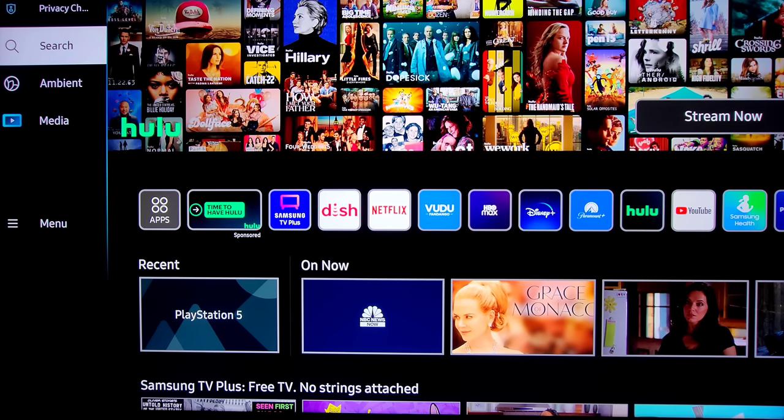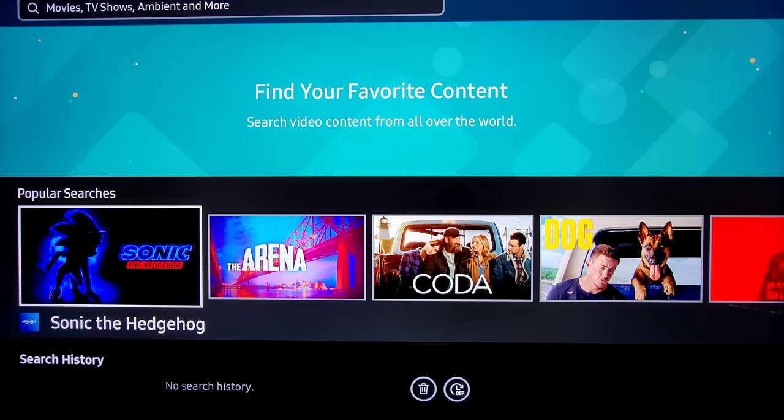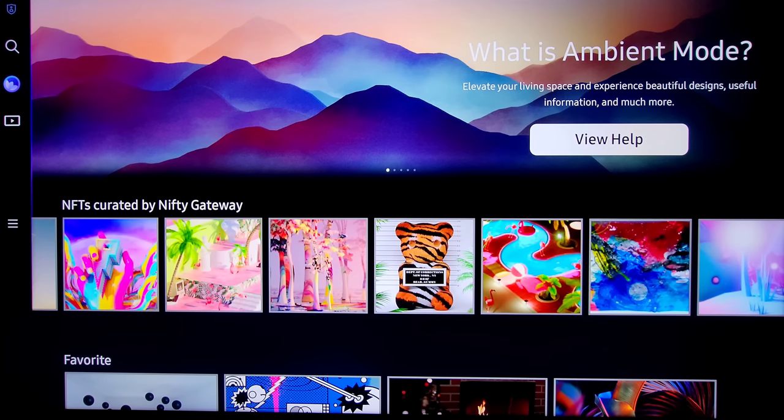Go ahead and press the home button — we're back in the main menu area. First I want to show you Search up here. Anything you're looking for you can search — movies, TV shows, Ambient Mode, and more. You can also use your voice once you set that up. Next we're going to talk about the Ambient Mode. This is something Samsung came up with many years ago — it's such a great feature and they take it to the next level with this TV.